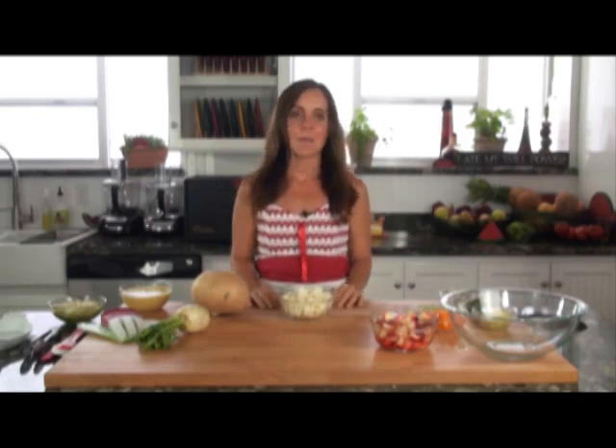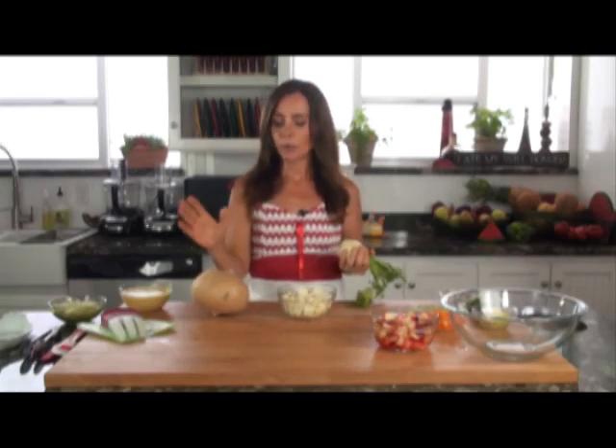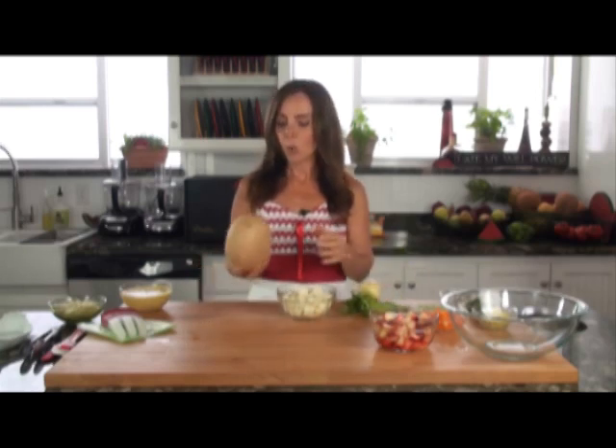I've spent a lot of time in Mexico and I've become very familiar with jicama. It looks very similar to a turnip or a large radish. Its skin is thin, it can be gray in color, tan or brown. This one here is brown. It has a short root and it contains white flesh.